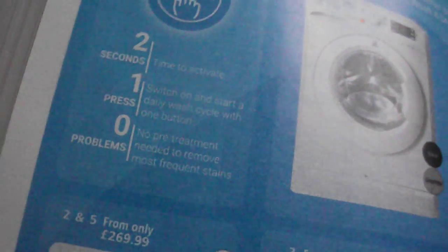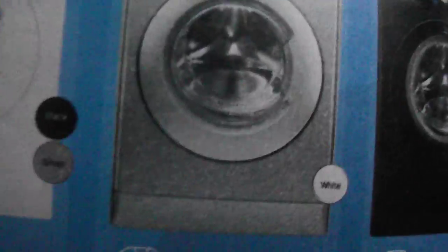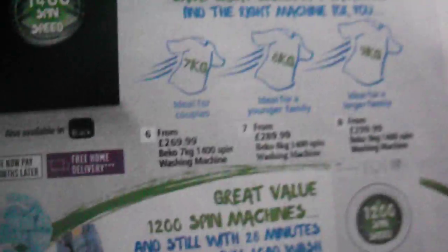We've got the Indesit NX — shows you the push and go, the two-second push and wash technology button. We've got a white one, a silver one, and a black one. We've got Bekos — a choice of models: 1400 in white, 1400 in black, and a 1200 white one.